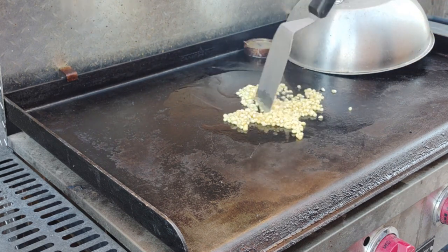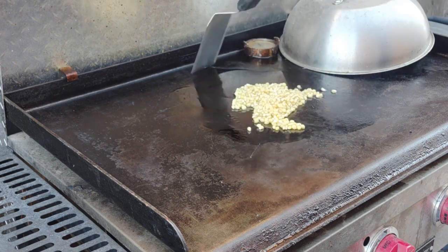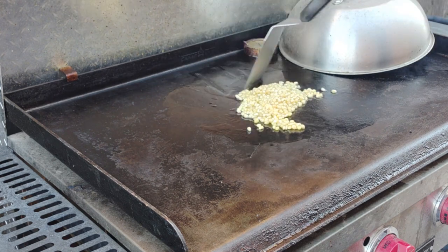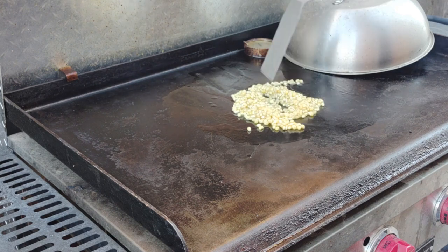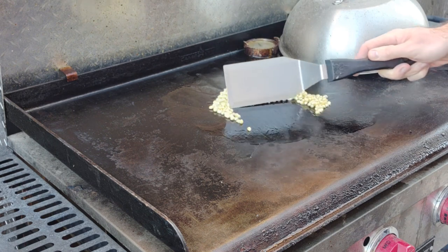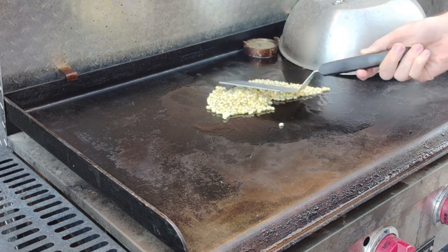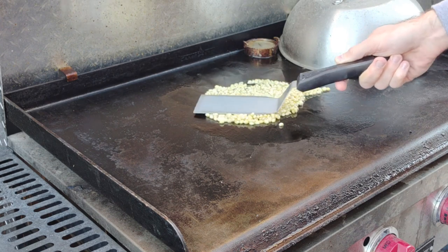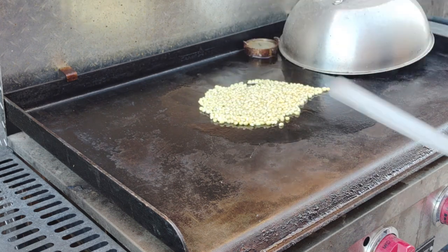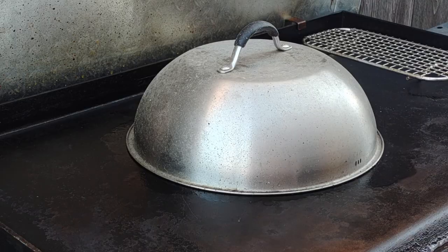Make sure the kernels are evenly spread around before you put the dome lid on top. That's what creates kind of an oven effect. Make sure everybody gets covered — spread them out thin. You don't want them piled up; you want them spread out thin. Put the dome on top, and this took a total of about three and a half to four minutes before you start hearing popping.